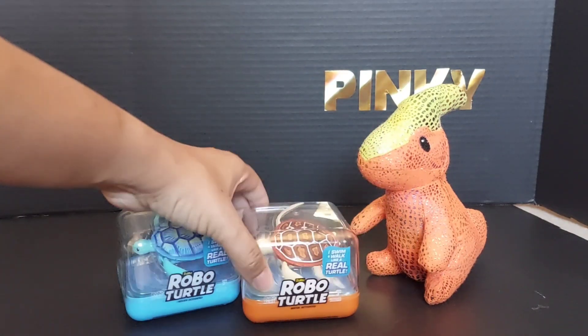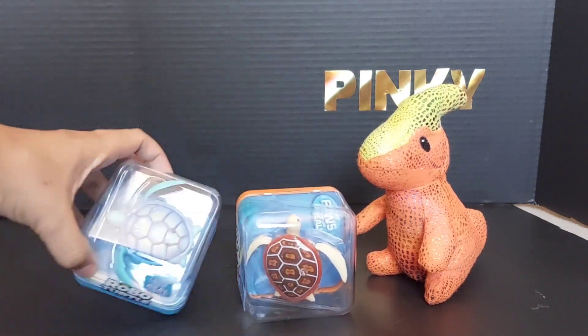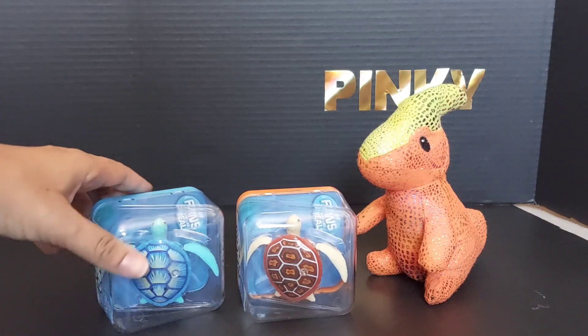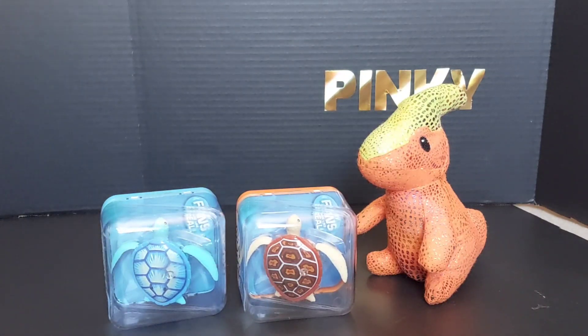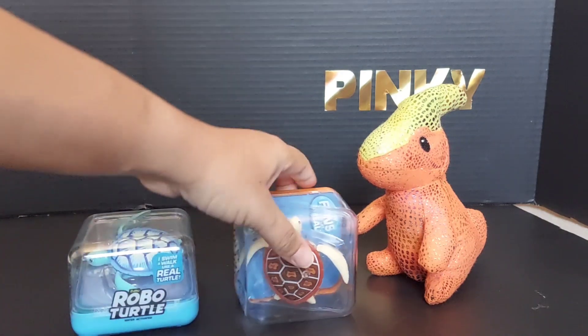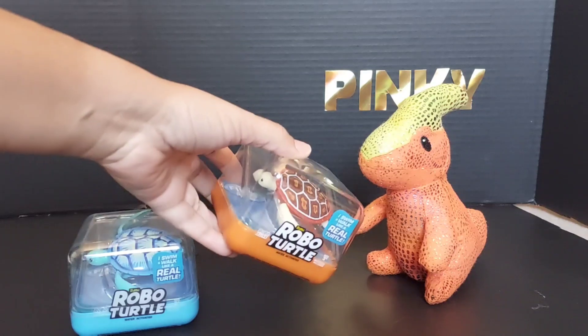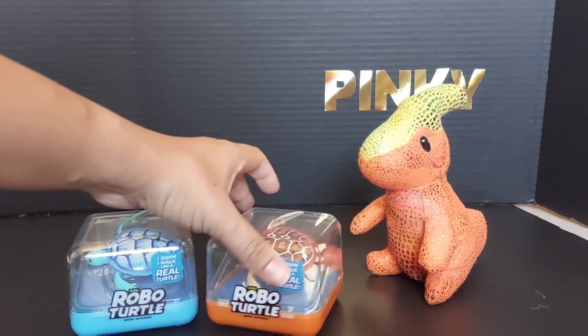I have a clown fish. These are the fishes that I have — I have Nemo and Dory. So I have Nemo and Dory; they're in the bin somewhere. I use these toys a lot for bath time.